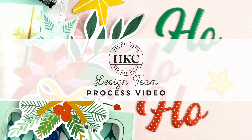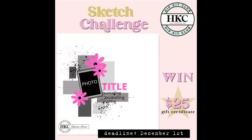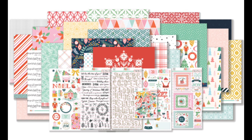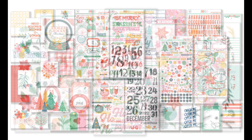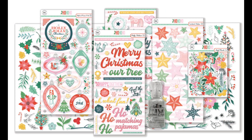Hi friends, thanks for joining me, it's Morag here. Today I have a layout for the sketch challenge this week. As you can see on the sketch, you can take part too for a chance to win $25 to spend in the store. I'm using the fabulous November kits to create my layout this week.